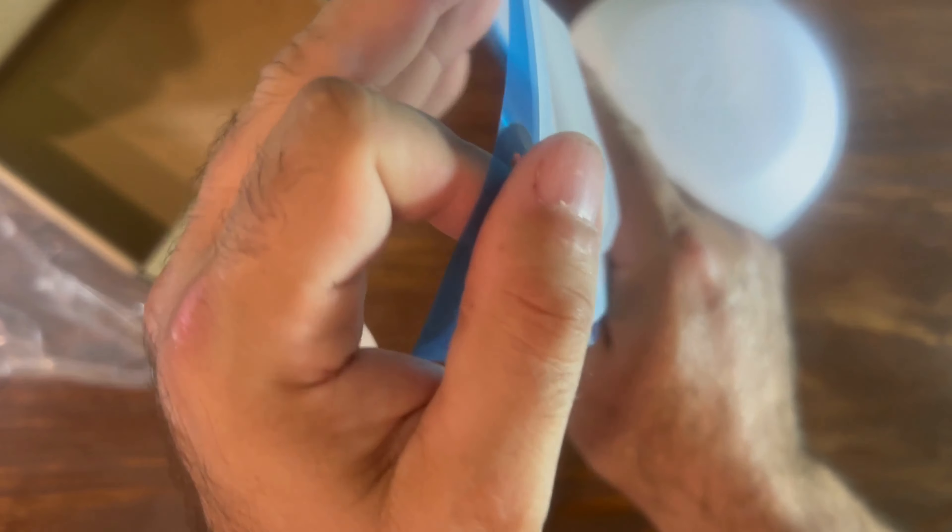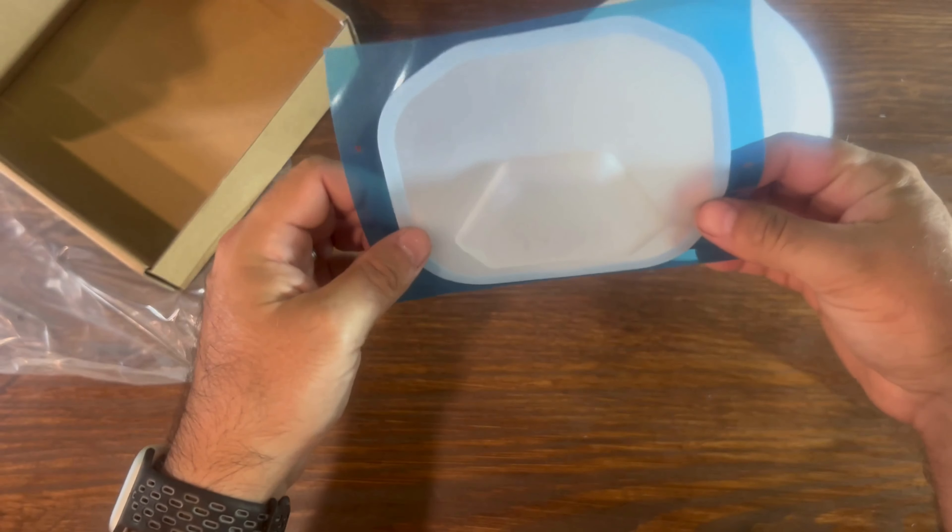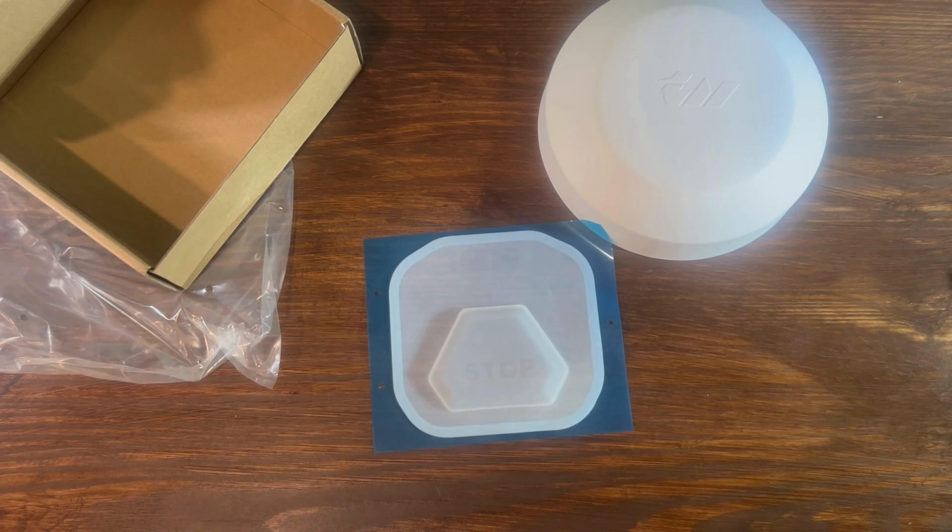This is a thick material — I really thought the whole thing would be a sticker, but it just seems to be a sticker on the border. So that's what you get for $10.